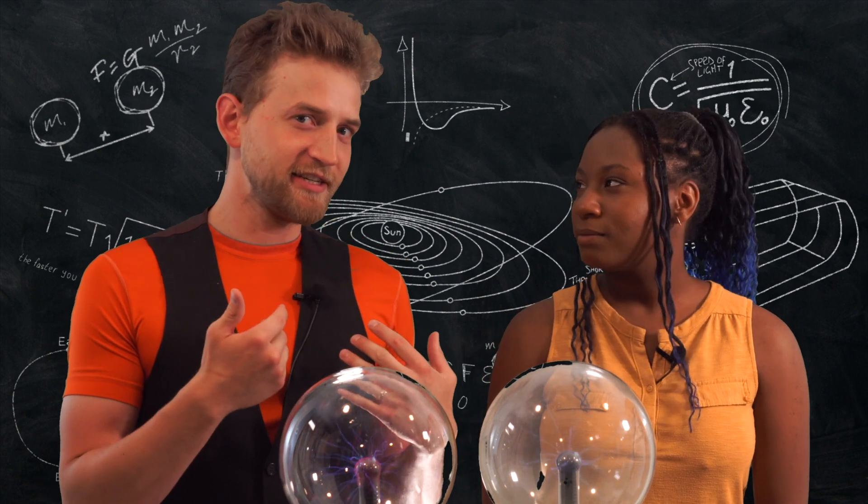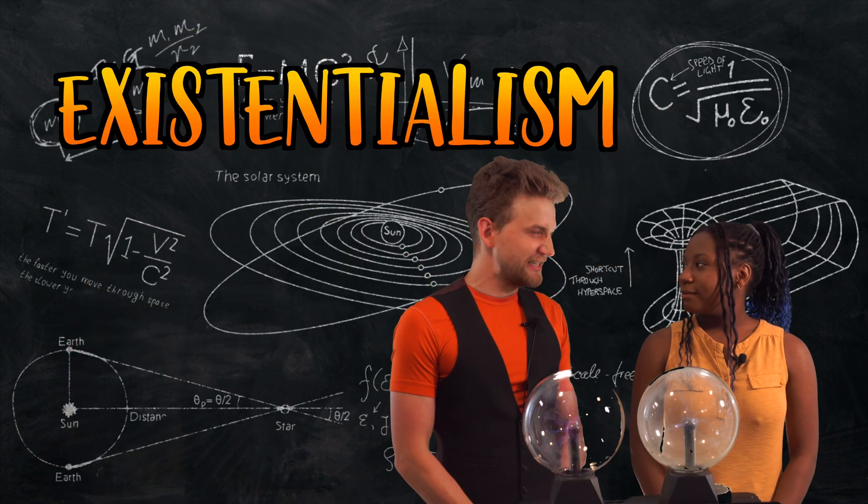Technically, we don't exist for you, but the channel does. Existentialism sucks.